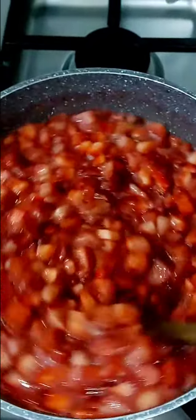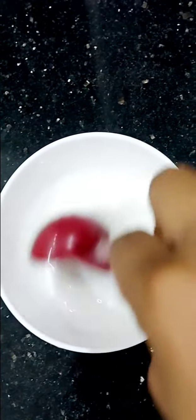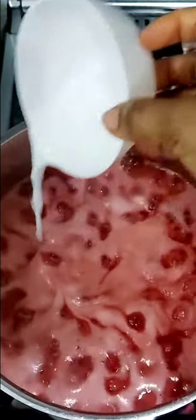Let it come to a simmer and just let it all boil together. You also want to make sure you use a pot that is big enough because it's going to bubble up and might spill over if your pot is too small — I had to change mine halfway. Next get a tablespoon of cornstarch and two tablespoons of water and pour into your mixture.